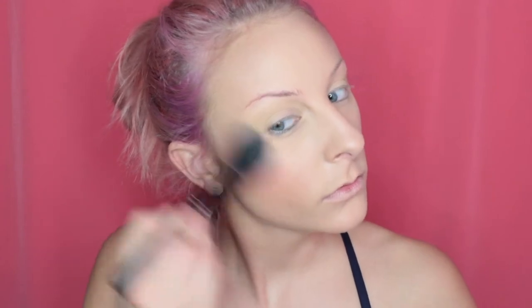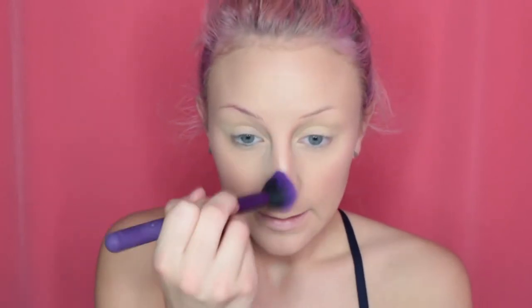Then for highlight, I'm going to be mixing these two shimmery shades. The really light one is just too light, so mixing them is perfect. Such a pretty glow. For the nose contour, I'm taking more of the cooler tone shade and running it up. Then I'm taking a bigger brush and blending that out.